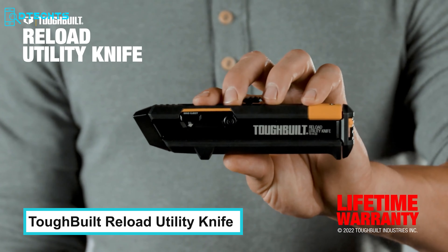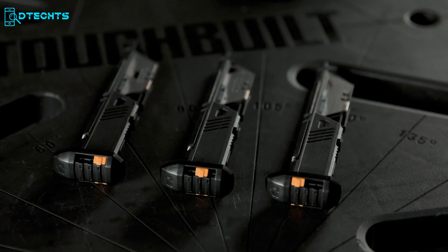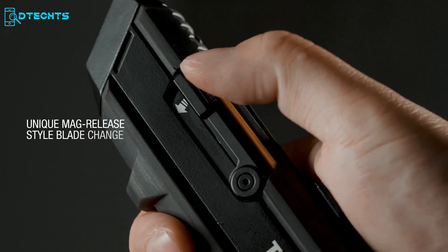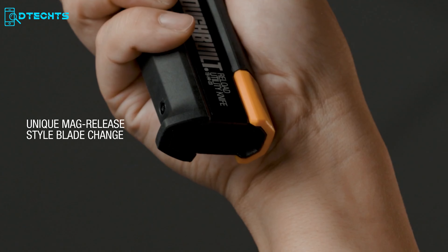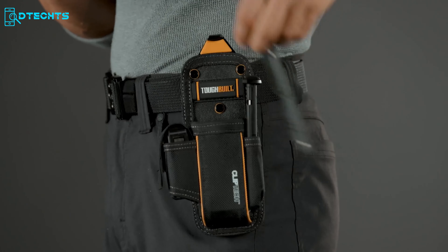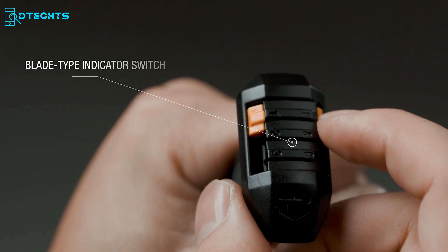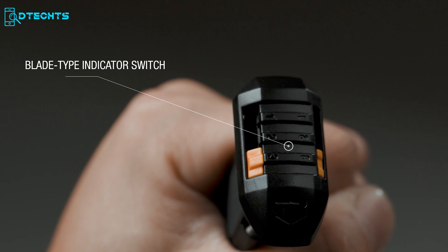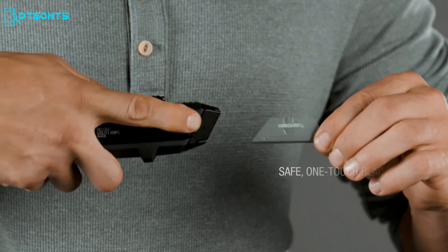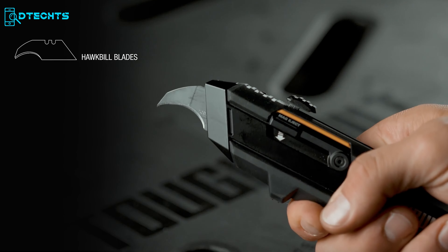Utility knives are one of the most important essentials for a handyman or DIY enthusiast. This Tough Built knife is an expertly crafted tool with a groundbreaking patented mechanism. It supports a unique mag-release-style blade changing system that boosts productivity. The integrated magazine indicator has three positions so you can identify the exact blade type at a glance. The five-action-ready blade capacity and 10-blade storage reservoir mean you'll never be stopped mid-job.